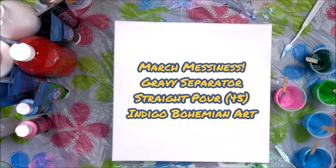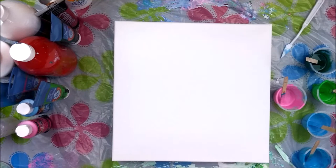Hi there, it's Dawn and welcome to Indigo Bohemian Art, where things are really messy today. I just did a video where I did a swipe and balloon kiss, and I don't even know if I'm going to show you guys that one because it didn't turn out quite as expected.